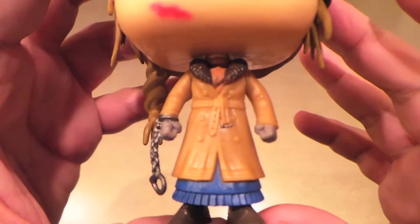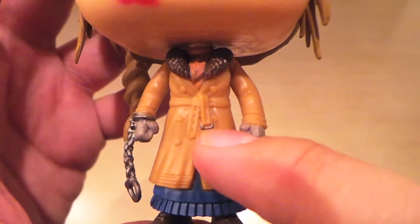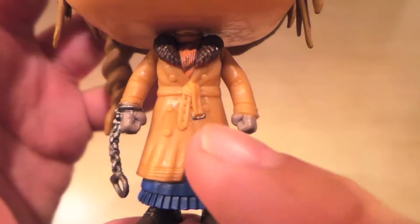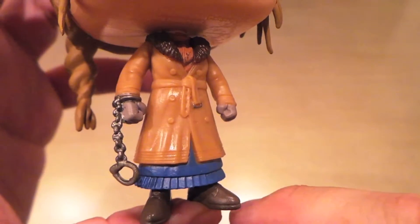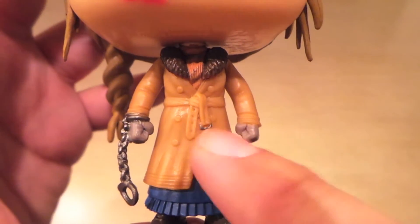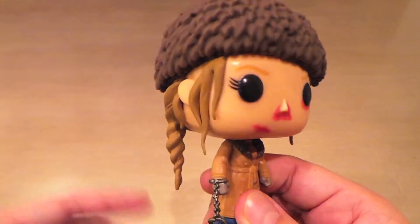It's a shame because her sculpt is really nice. Look how small this buckle on this belt is — it's tiny — and look how flawlessly they painted it. It's perfect. Look how good her gloves look, how good all of this looks, how well it's painted. They can do a tiny little belt buckle, but they can't glue the hat on right. That's ridiculous.